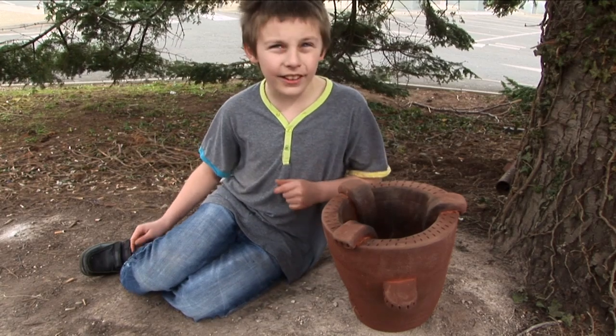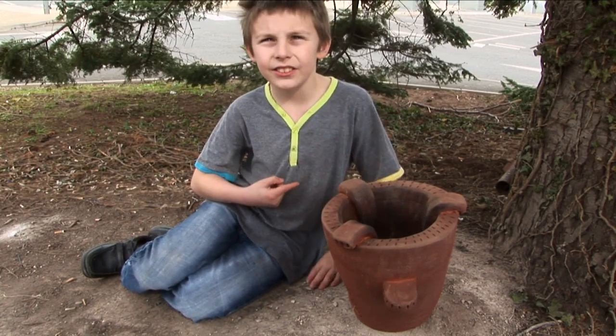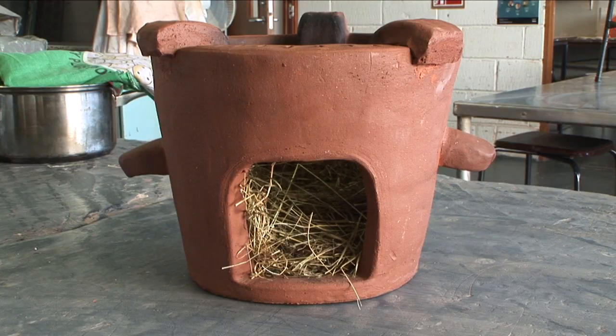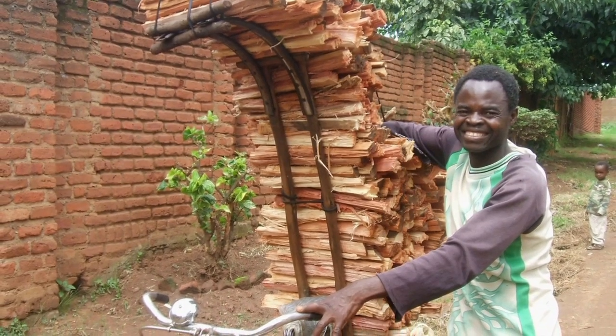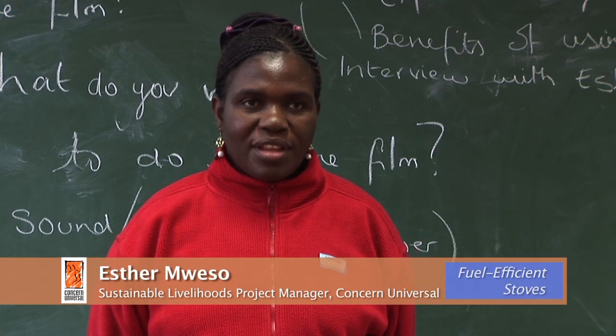In Malawi they use these stoves to cook their food. These stoves are great for saving trees. The stove is very useful because it uses less wood, which means we cut fewer trees in the forest.